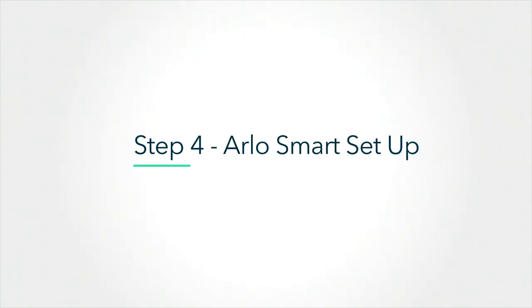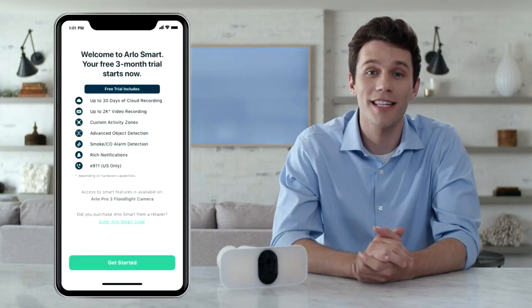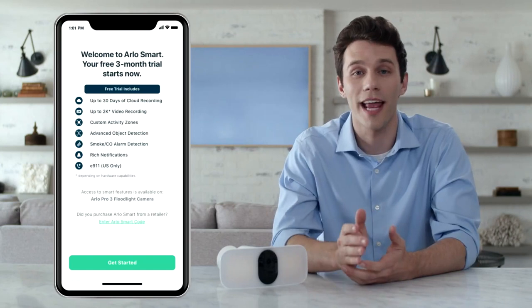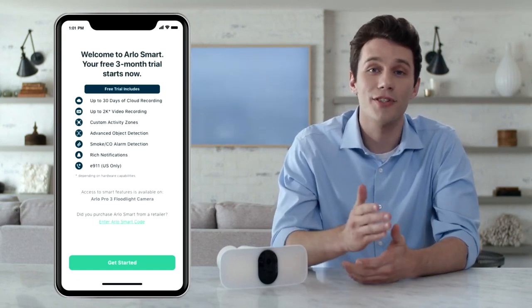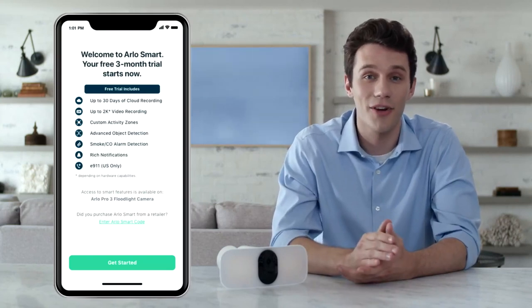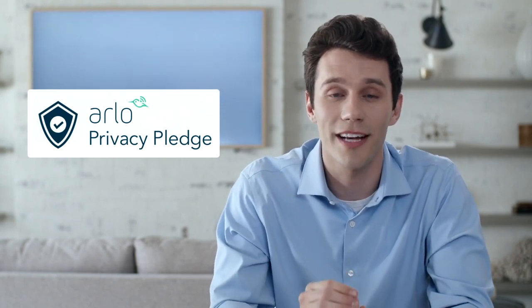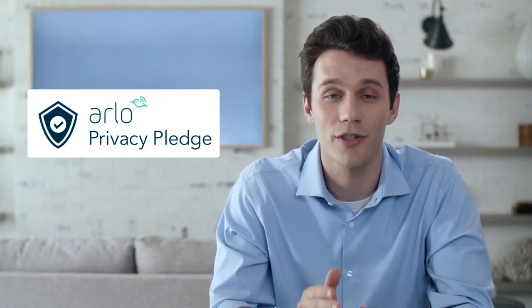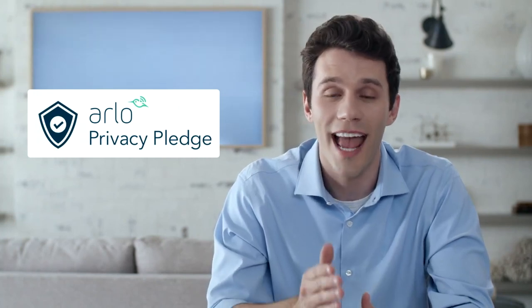When your floodlight is mounted, select continue and the app will prompt you to set up a free trial of Arlo Smart. Arlo Smart is a subscription-based service you can add to your Arlo cameras that provides cloud recording, 30-day video history, package detection, cloud activity zones, and more. With Arlo's privacy pledge, you can trust Arlo to protect your privacy with industry standards for data protection designed to keep your personal information private and in your control.